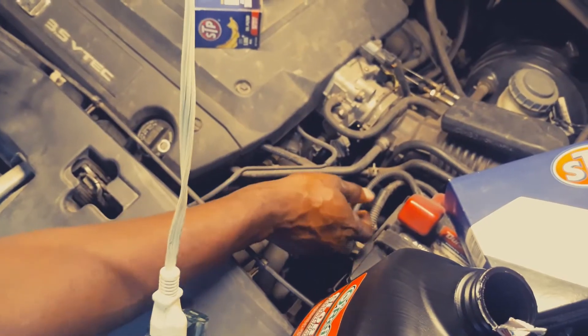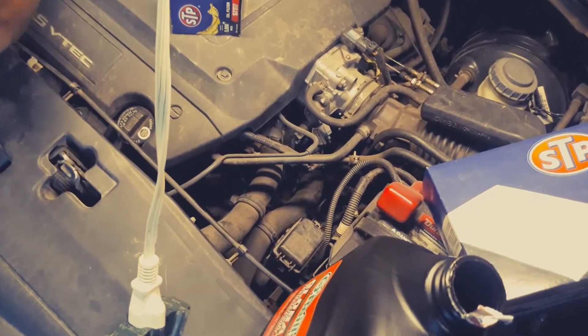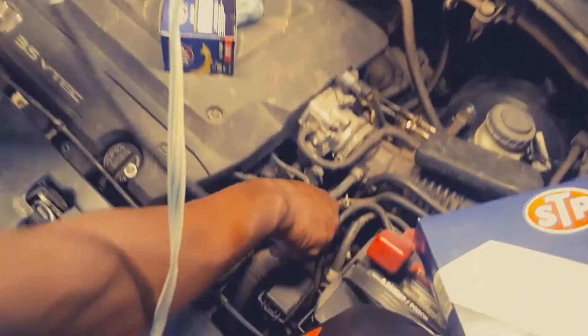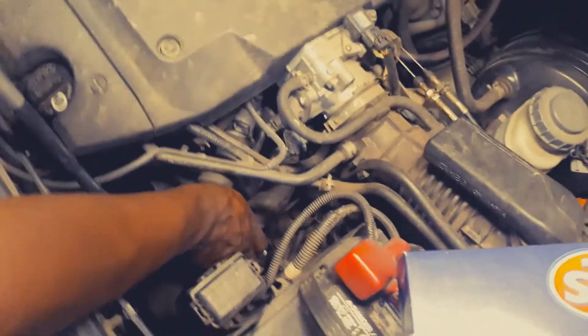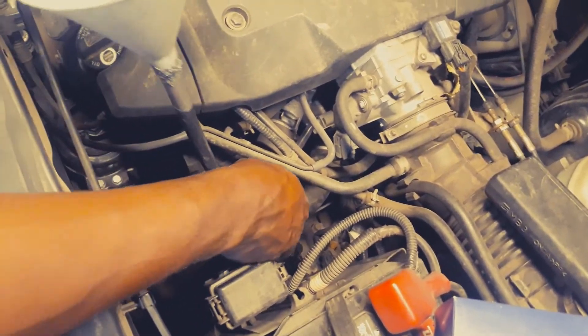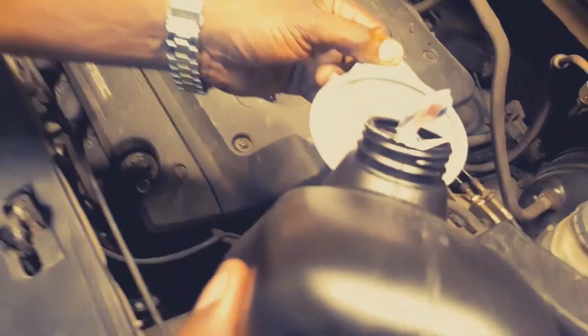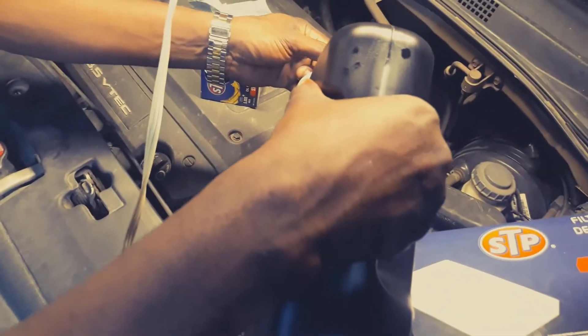We just go ahead and remove the dipstick from the transmission. Then we put this hose down in there, going into the hole right here. As you can see, that's a small hole, so we just have to put that small hose in. It's going to take a little bit of time, but it's going to get done.